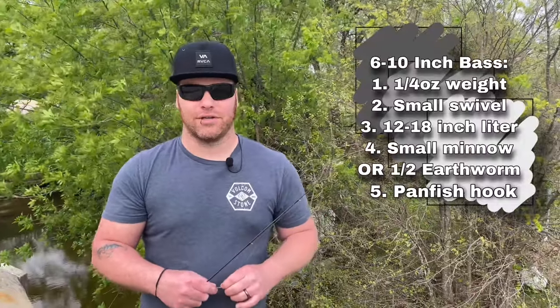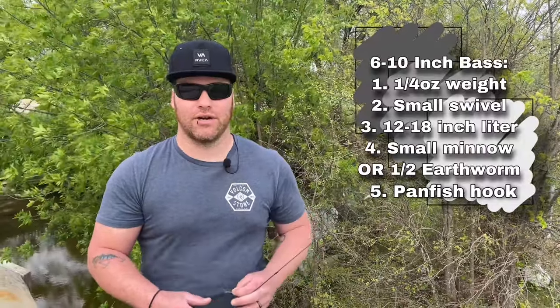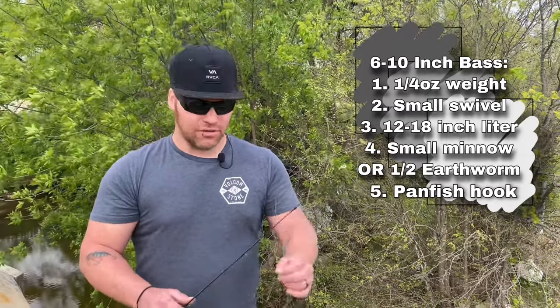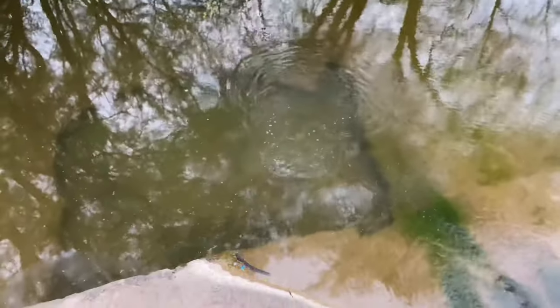If you're trying to go for something a little larger — say an eight-inch bass for an aquarium — I would use a slightly bigger hook and use small minnows. Same thing with these little guys: I like to keep it super low profile. If you need to cast it out a little ways, maybe use an eighth or quarter ounce weight, but just keep it all real small.